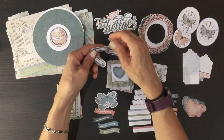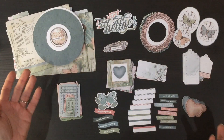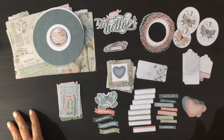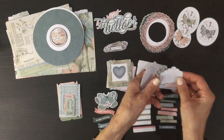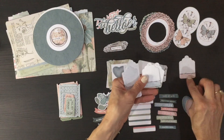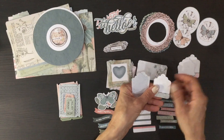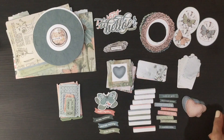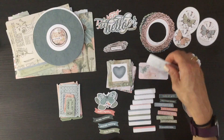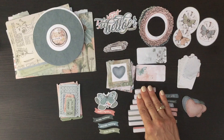We also have some smaller sentiments — this one says 'love this,' 'a good day,' 'my heart,' 'best ever.' Sentiments you could use on so many different pages. There are also some tags in two different sizes: some smaller ones with a pattern at the bottom, and then two larger tags that have numbers down the left-hand side. There are also some labels with some really pretty images on them.